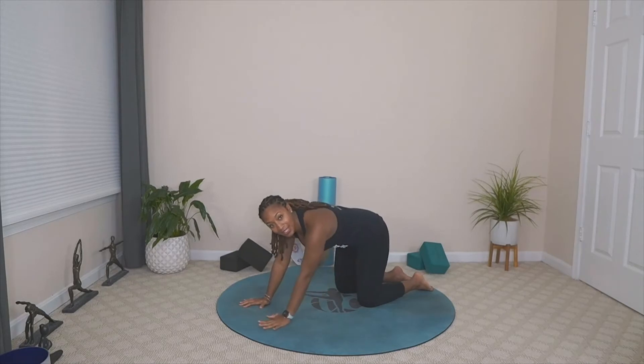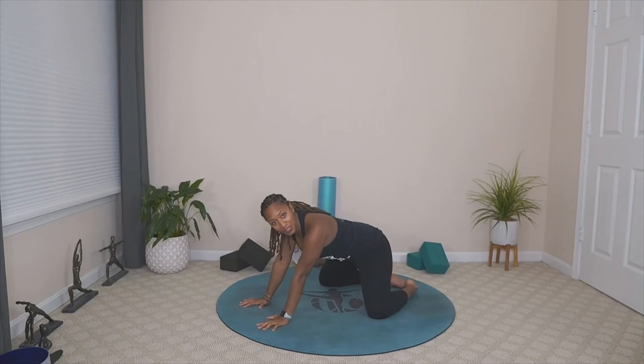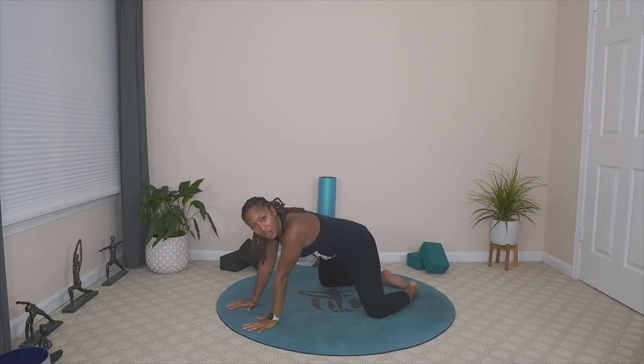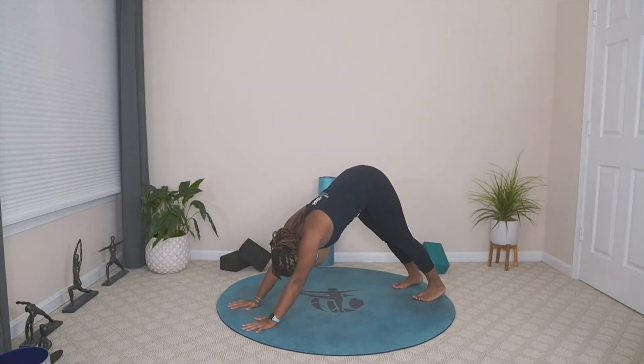Open up your hips and your legs. Take our knees as wide as our mat, allowing our big toes to touch, push back towards our heels for child's pose. Take your forehead down into the mat as we lower our forearms down. Just give your hips that opportunity to take a moment. Bring the gaze towards your hands, lift ourselves up, taking our knees back in, tucking our toes, pushing back to our first downward facing dog.